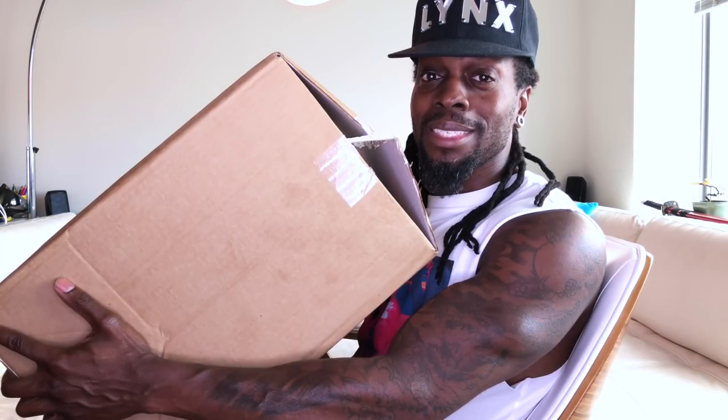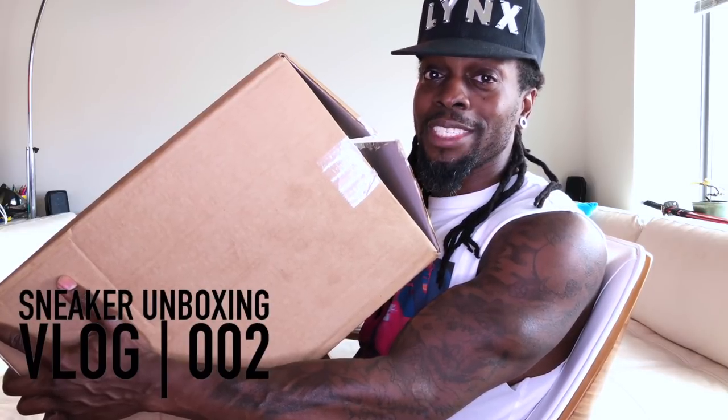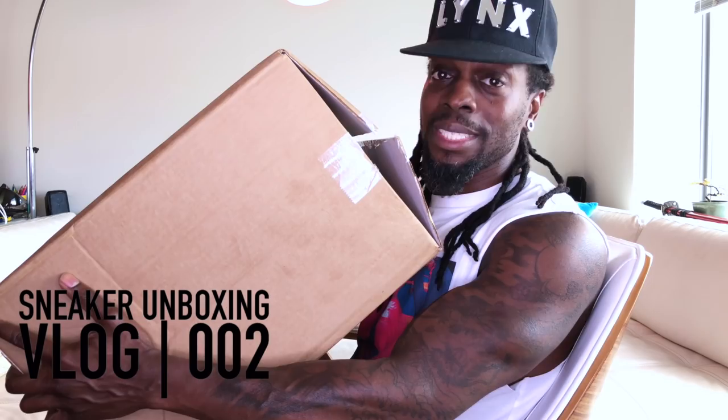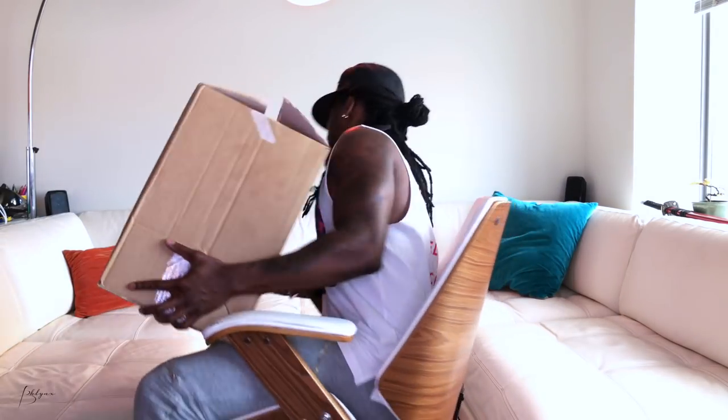So today we're unboxing the Nike SF Air Force One Hi Total Orange. Let me find somewhere to open this — I need some space. Quick disclaimer before we get started: I'm not even an Air Force One fan.